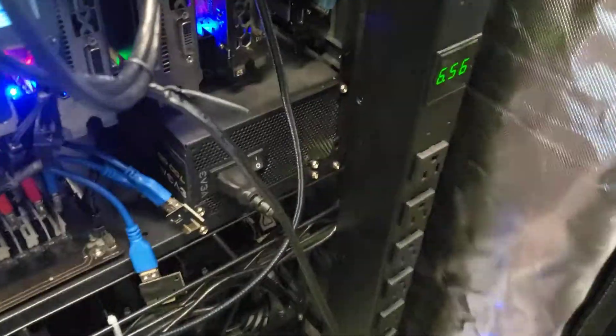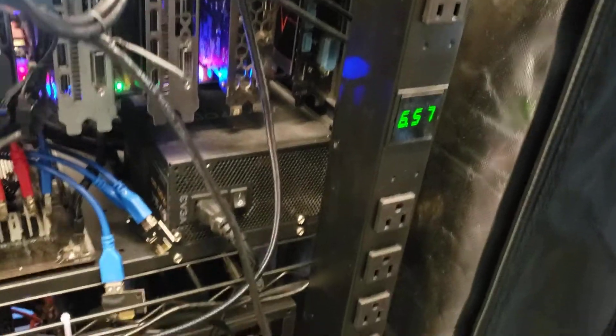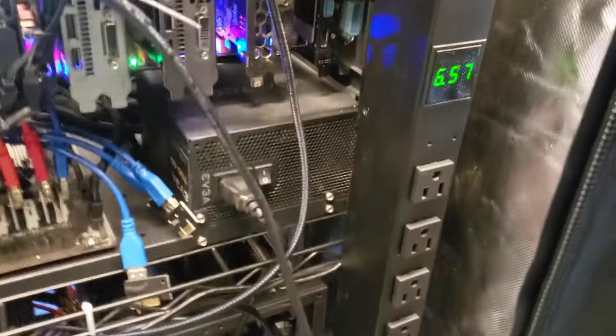These things right here are a huge help. If you're running limited power, definitely buy some PDUs. Screens help out a lot.